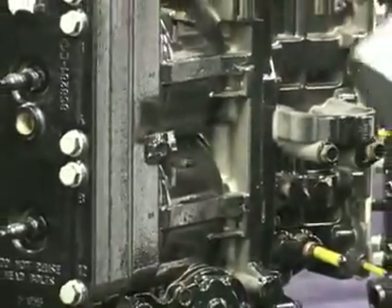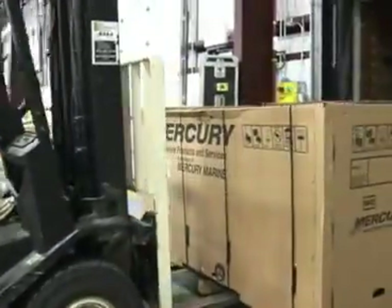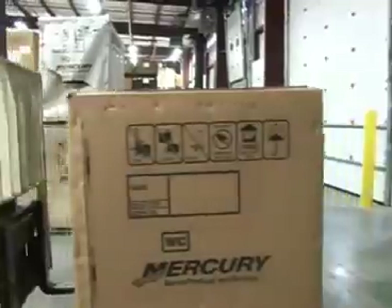Following hand assembly, each remanufactured powerhead is transported to the paint booth where the signature phantom black finish is professionally applied. Each powerhead is then tagged and readied for shipment.